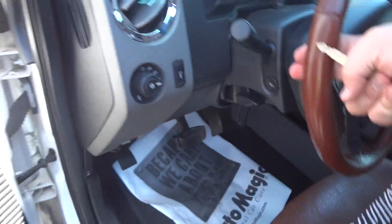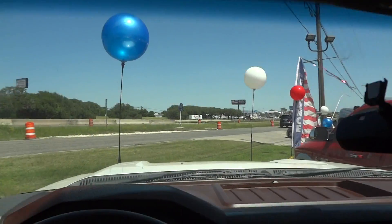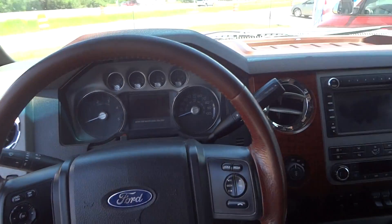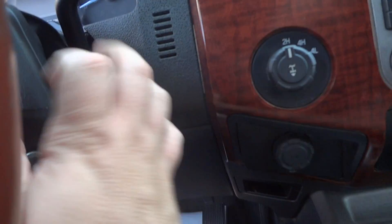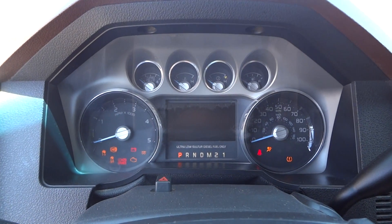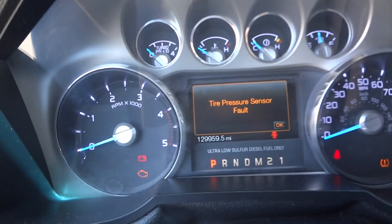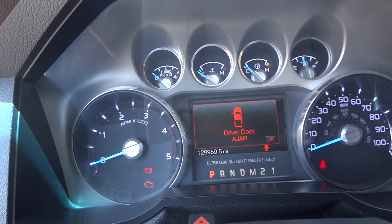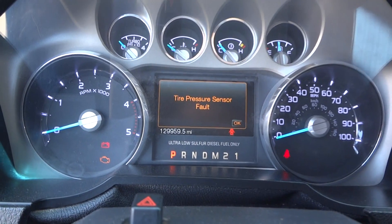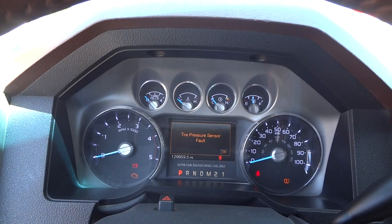Let's go ahead and jump inside. It's got a very nice, easy stepping height. The mirror adhesive has kind of fallen off so that's why it's hanging from the cord — that will hopefully be fixed one day. Overall, this is a very nice truck. Now we're going to start the engine. The gauges do a nice sweep on the 2011 model only. It does have a tire pressure monitor fault, but all the tires do have air in them so the sensor is probably just bad. It does have 129,000 miles on it.